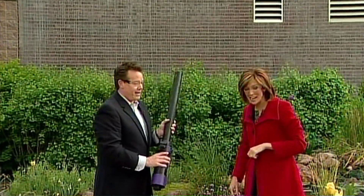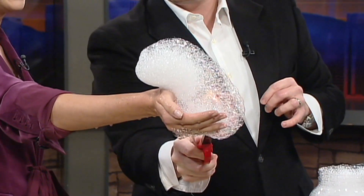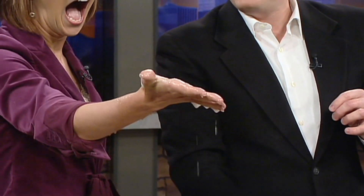Isn't that amazing? Just push the button — nice, that's beautiful! That is amazing. See, that's a good one right there, that's perfect. Isn't that amazing? Did we tell our viewers — don't try this at home!